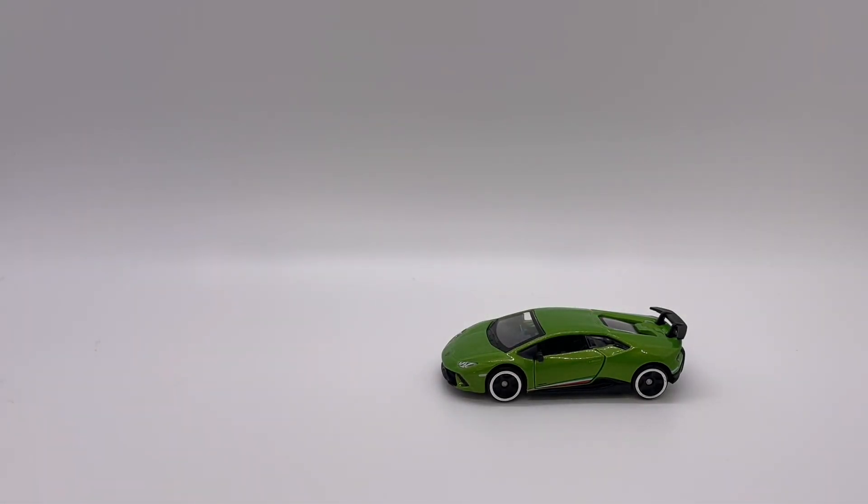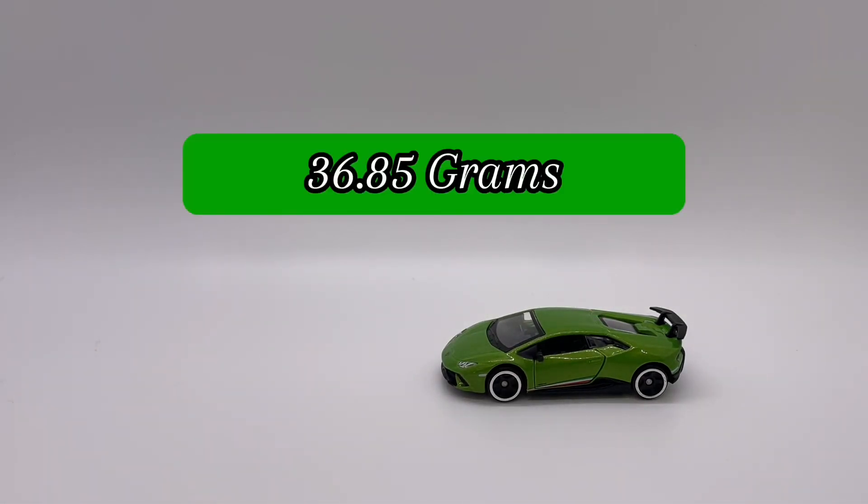Moving into our roll test, we have plastic wheels and they roll very, very nicely. I put this one on the scale and it came out to 36.85 grams, so despite the plastic wheels and plastic base we do have a lot of good weight to this model.